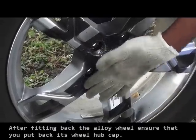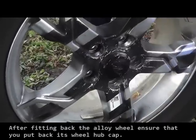After fitting back the alloy wheel, ensure that you put back its wheel hub cap. And we are done.